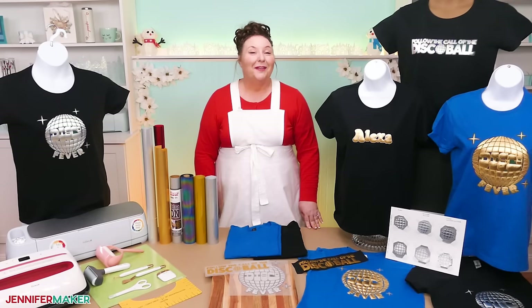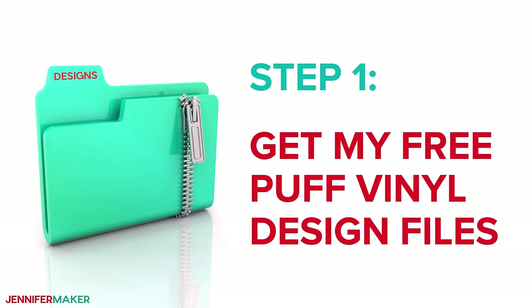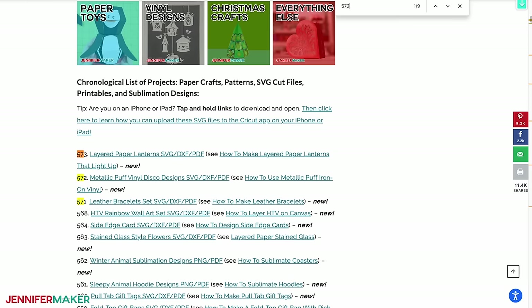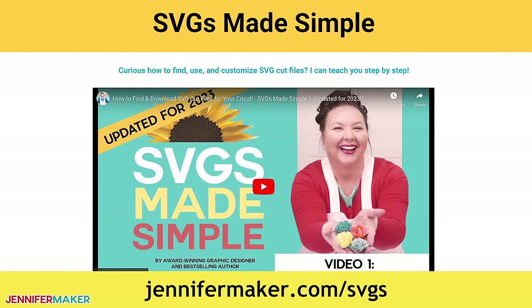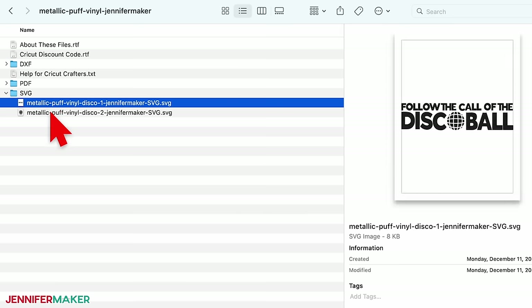Step one: get my free puff vinyl design files. Download my metallic puff vinyl designs at jennifermaker.com/572. You can either download right from that link by saving the project, or download from my entire free design collection. To find it, look for Libraries in the red bar at the top, then click either Get a Password if you don't yet have one, or click Enter the Library. Search the page for design number 572 and click the link to download the designs. If you're not sure how to do this, visit jennifermaker.com/SVGS to learn how to download and unzip files. The SVG folder inside the zip file has two designs: Follow the Call of the Disco Ball and Disco Fever.